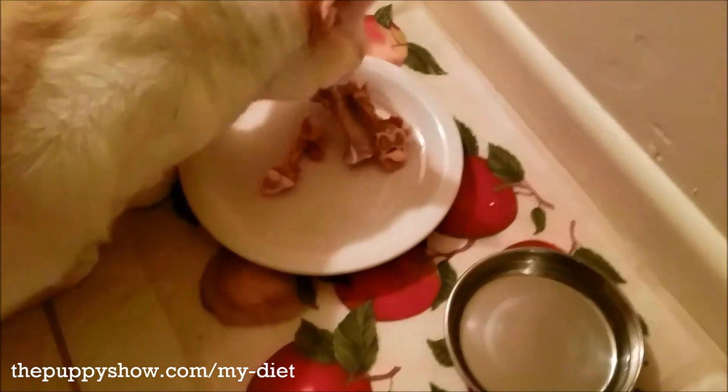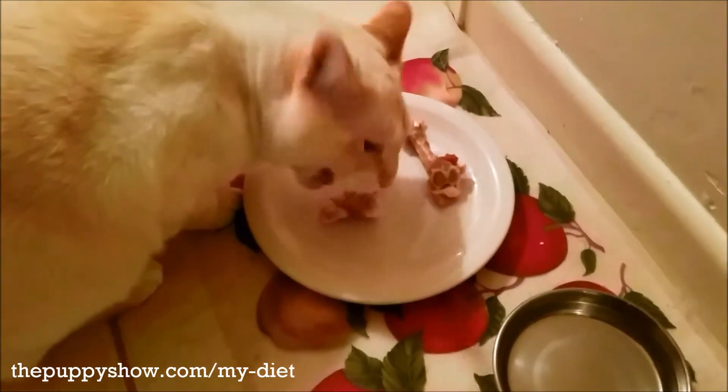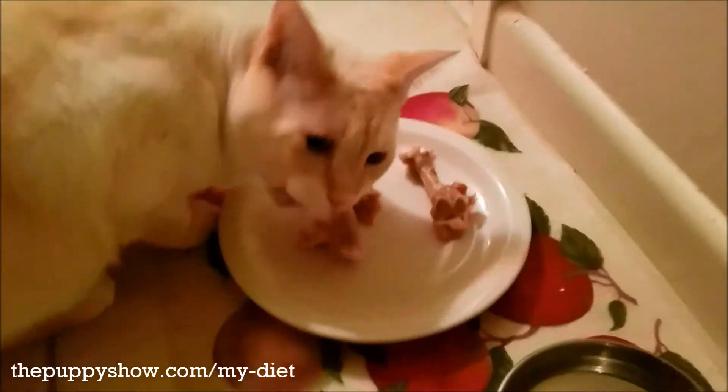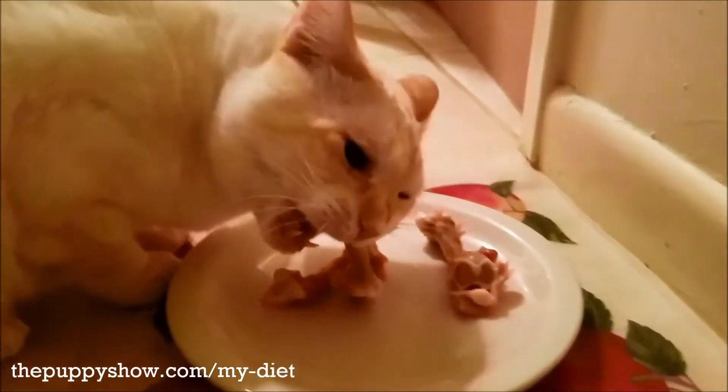Kevin, just catch! Because I only put 75% of the bones into the mix or into the blender, what I'll do sometimes is give him a couple of the other ones to chew on as I am making the food, and if you can see, he loves his bones.